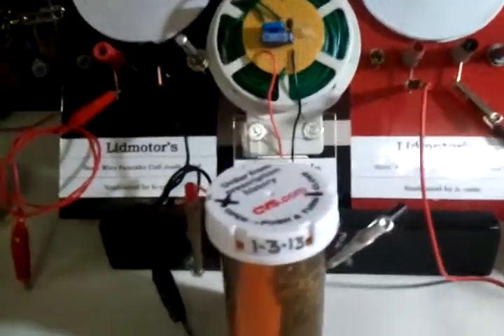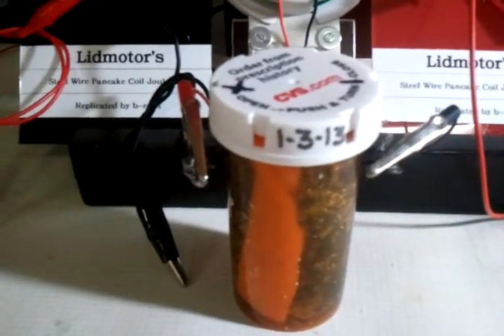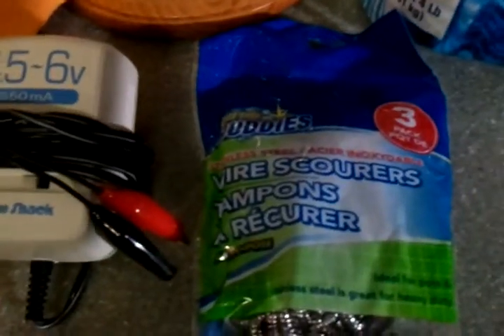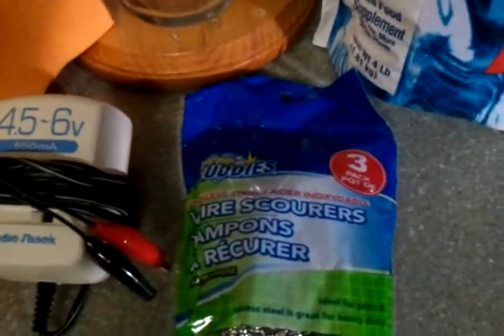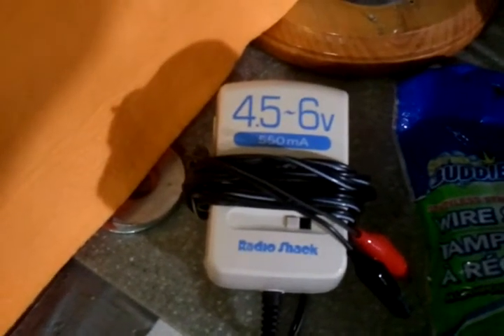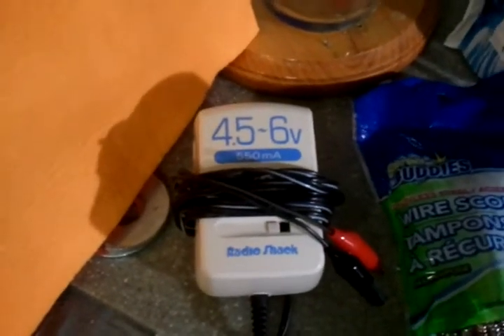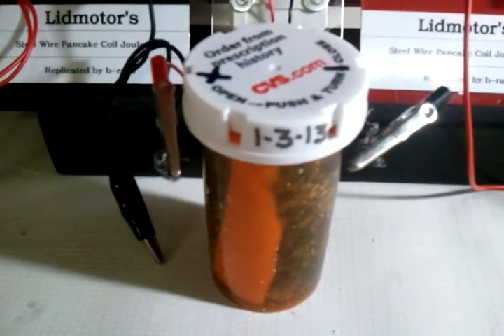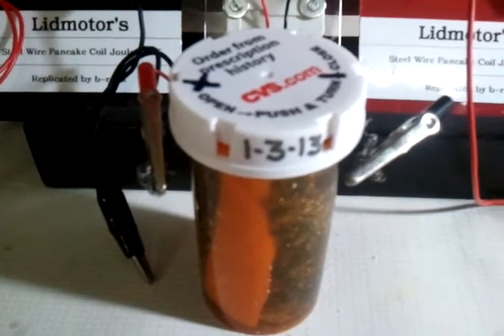Three days ago, I replicated Lidmotor's Stainless Steel Epsom Salt Rechargeable Battery. This is the Epsom Salt that I used. My Dollar Tree had the Scrub Buddies Stainless Steel Scrubbies 3-Pack — that's what I used. And this absorbent cloth, also at the Dollar Tree, almost like a chamois-like material, that's what I used as a separator. I did about half a dozen charge-discharge cycles on that cell with a 4.5-volt, 550 milliamp charger. Any longer on that charger and the cell starts reacting pretty violently — electrolysis, a lot of hydrogen comes off of it.